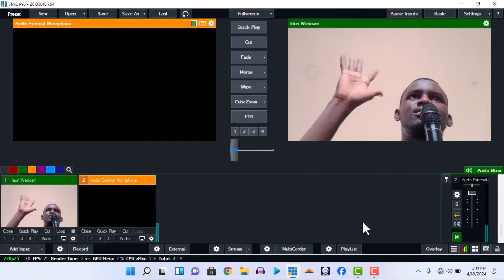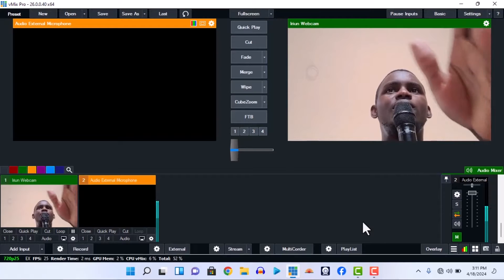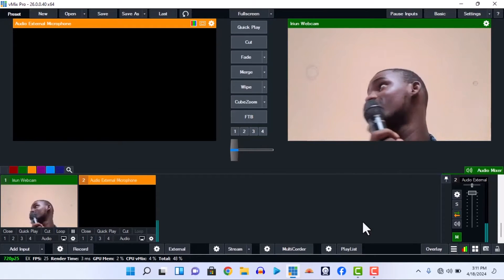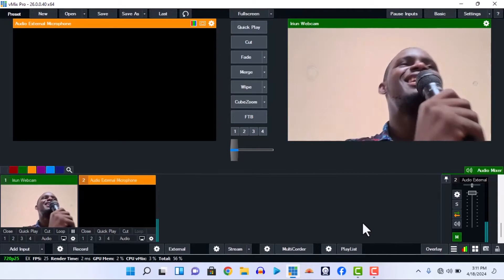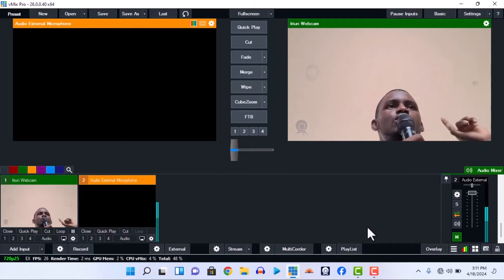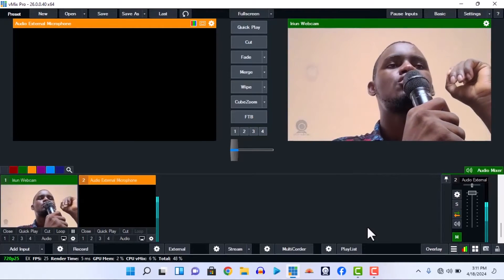The audio is working and it shouldn't be echoing. This is my microphone and you are connected — easy peasy. The webcam is not lagging, and once you have this kind of microphone it's much easier. So this is how you connect the external microphone. That is for the church mixer — connecting directly from the mixer to your system.